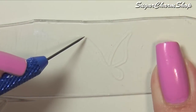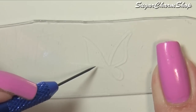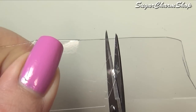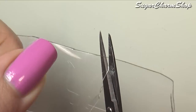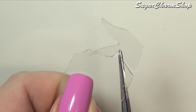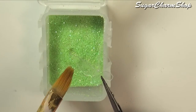To make her wings, I took some plastic from some packaging, then used a needle tool to sketch out the shape and cut it out. I used glaze to attach the glitter and then glued it onto her back.